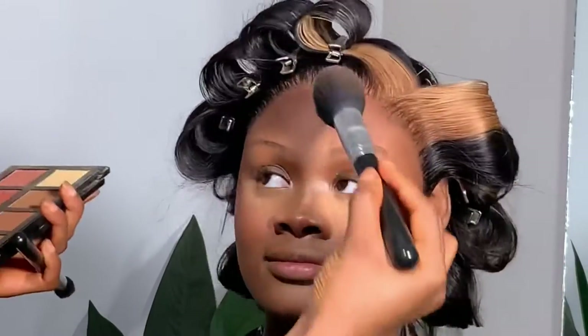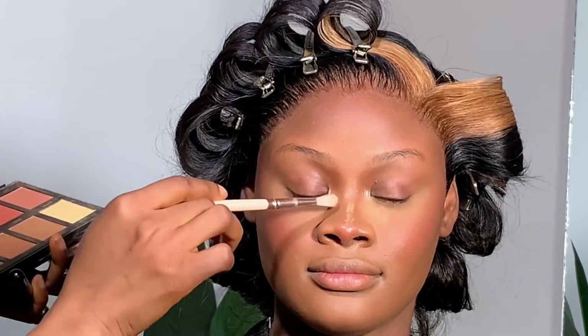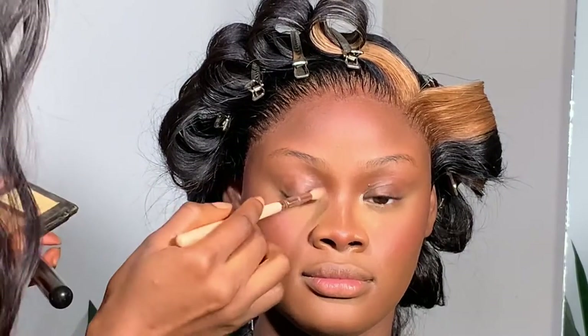I'm using the Morphe 3T Totally Tan palette — the first bronzer shade — to bronze all over her face, blend the nose contour, and define the cheekbones and forehead. I'm now setting the brows to mattify any cream products, and baking the face to hold fallout and set properly. I also love to lightly snatch the nose with powder — once you dust it off, it gives a beautiful snatched effect.